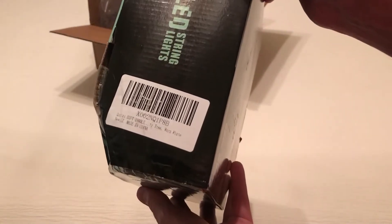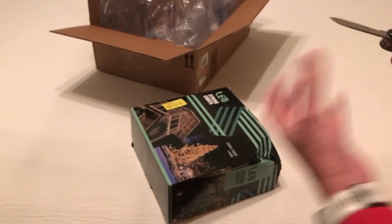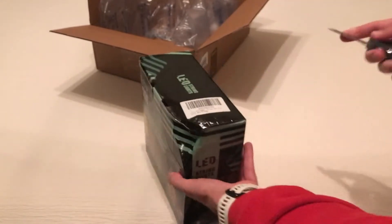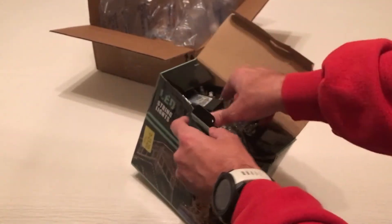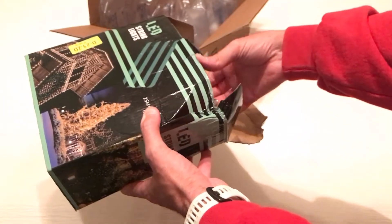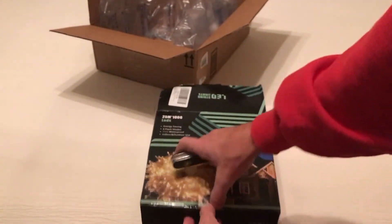Hopefully you're going to be able to see that. The box is a little bit dinged up but hopefully everything will be okay. So let me get it open and then we'll take a look at it. I'm going to do a quick unboxing so you can see what it comes with, and then there are different modes on these Christmas lights so I will plug it in and try to give you a demonstration. It is in there pretty good — let me open this other side and see if it comes out any easier.